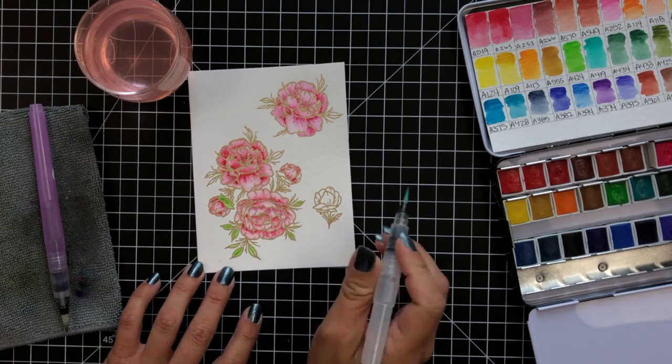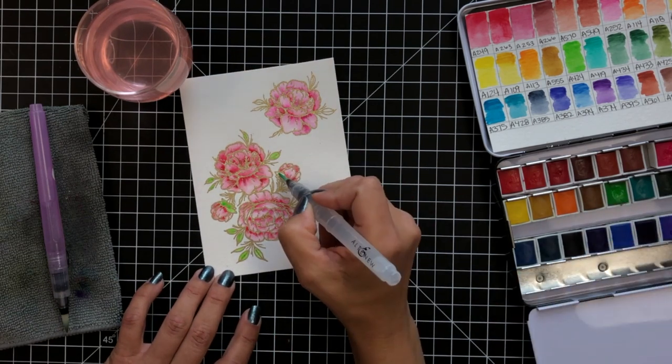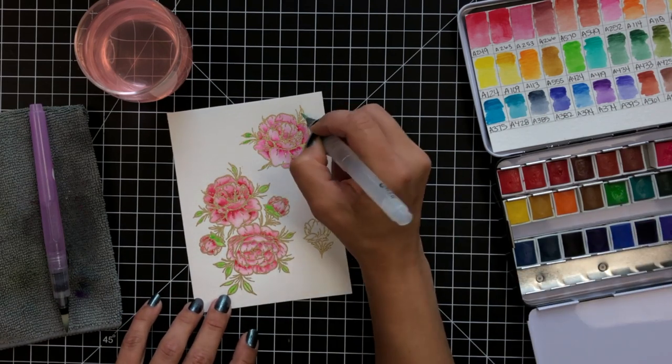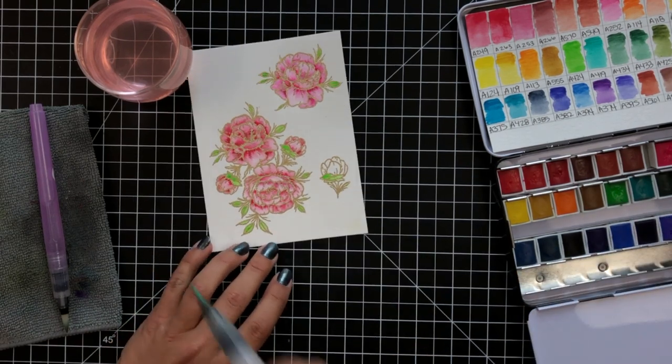Once I had finished coloring in all of my images, I let this sit and dry really well, and then I used the coordinating die for the Grateful Heart stamp set to die cut these images out, and then I set them off to the side to work on the background for my card.